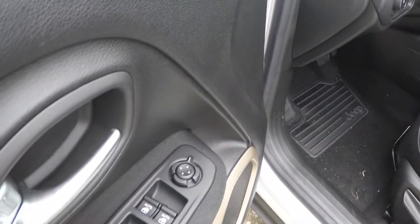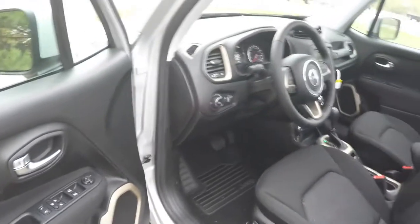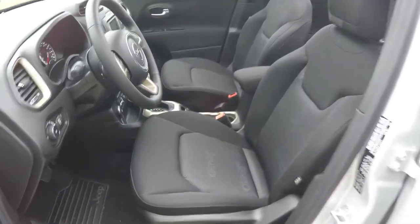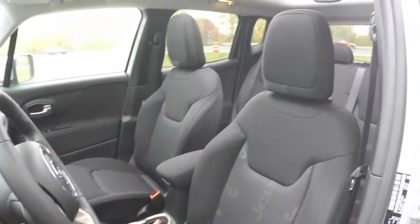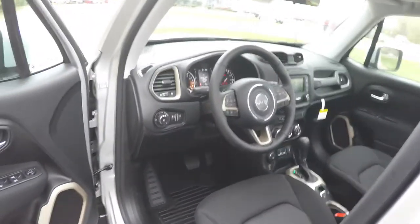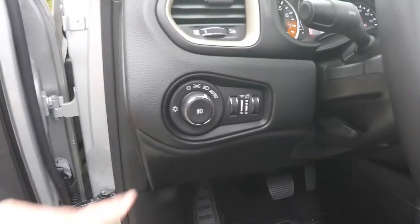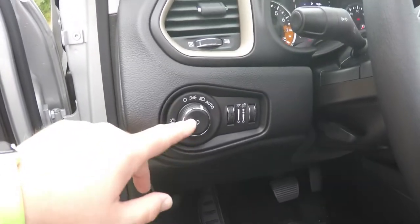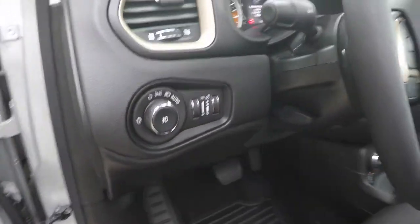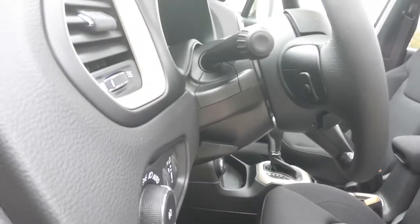Inside we have power adjustable heated mirrors, power windows, and power door locks. There is manual seat adjustment with driver's side height adjustment. On the dash panel you have controls for automatic headlamps, fog lamps, overhead lighting, and panel dimming. The steering column features a leather-wrapped tilt and telescoping design with audio controls.